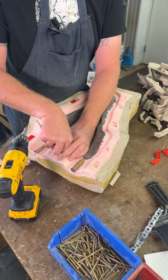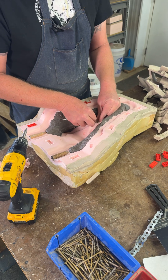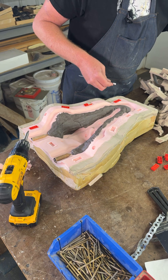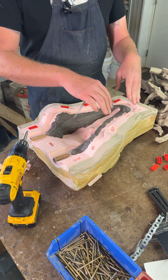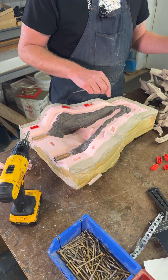Matt, I see you're using Legos right now. Can you explain what those are for? These are keys so that the mold goes back together properly. When I make the other side of silicone, it'll have the negative of the Lego. So put them together and they fit just exactly one way. Makes for a nice tight seam line.